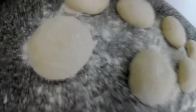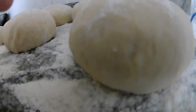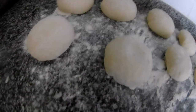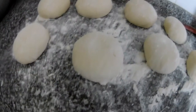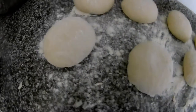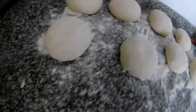As you can see they are all set now. You don't have to worry about the size — they don't all have to be the same because it's homemade. It doesn't make any difference anyway — it all ends up in the stomach in the end!